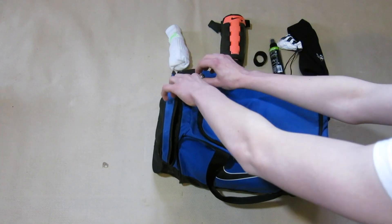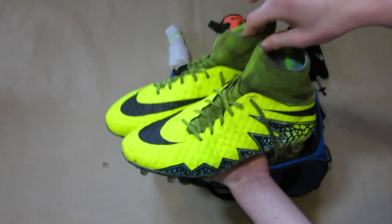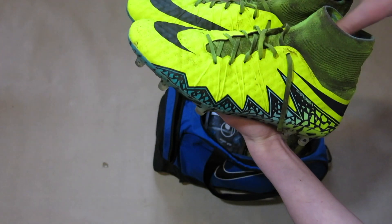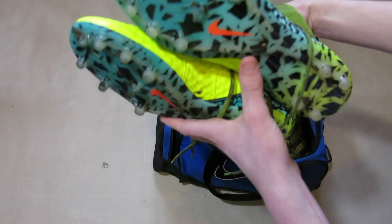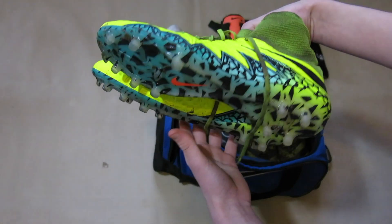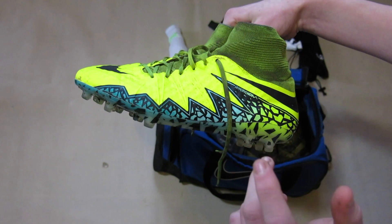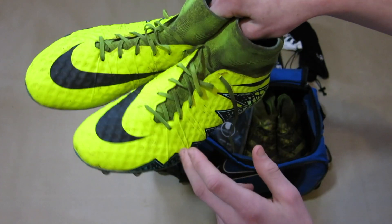Moving into the main pocket, first off I have my boots. These are the Nike Hypervenom Phantom Finish 2 — correct me if I'm wrong, which I probably am. I used these yesterday so I tried to clean them up as best I could for this video, but I really really like them. If you want to see a review on these I'll leave a link down below, and I was also wearing them in the All Sport Eliminator Supergrip video, so go check them out there.